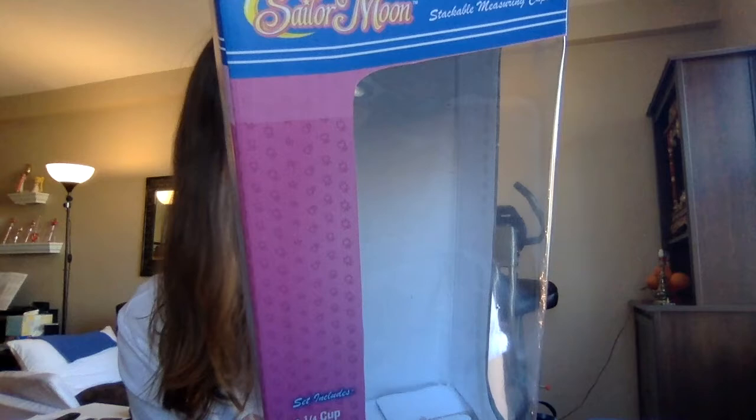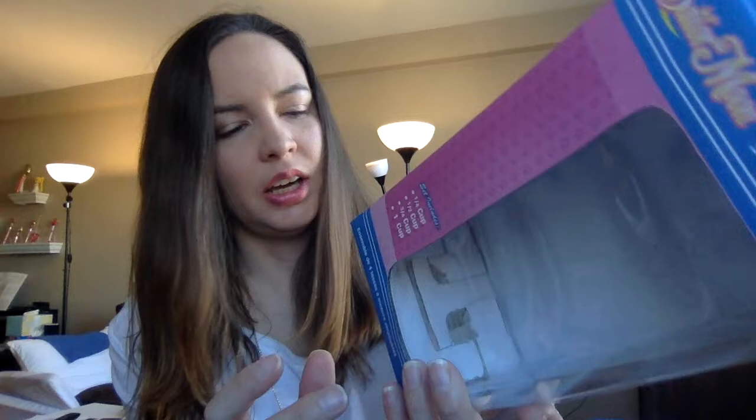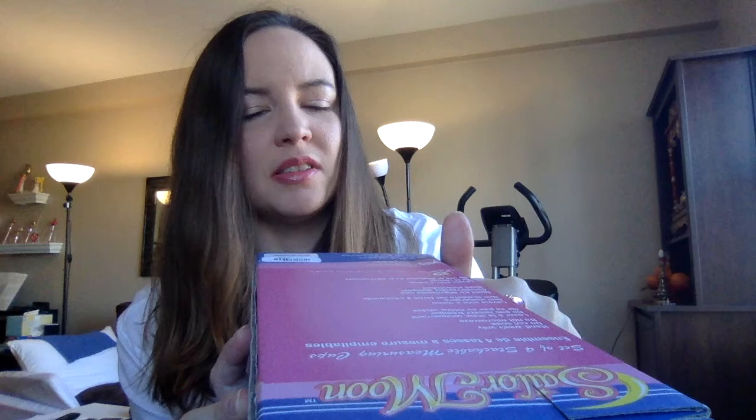I got this off of boxlunch.com and will put a link below. It says on the bottom this is a collector's item not intended for children under 14 years.